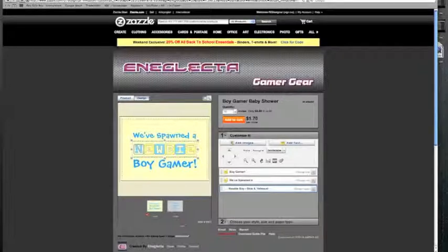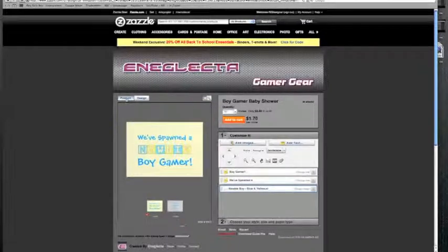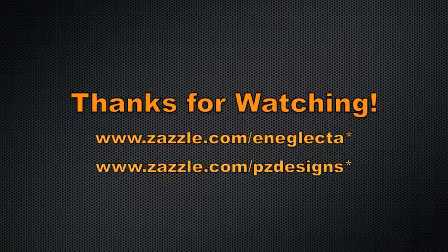So basically there you have all the things you need to customise Zazzle products. I hope it was helpful for you, and if you've got any questions please ask. Thank you for watching.